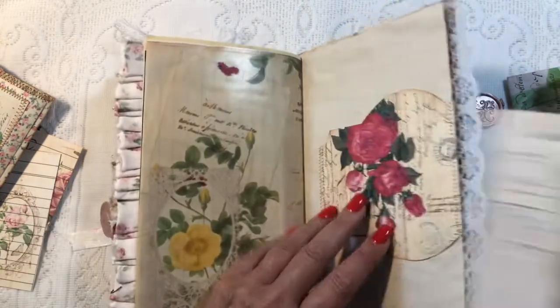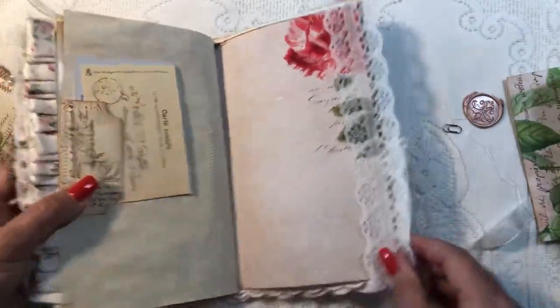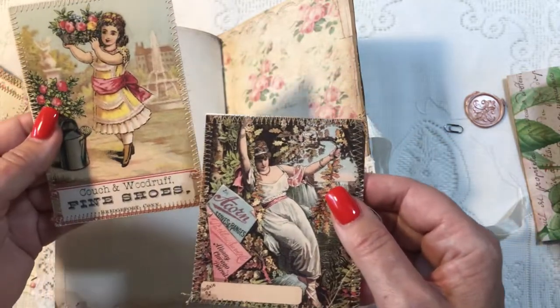Some lace, and then that brings us to the back cover again — the fabric pocket — and two beautiful journaling cards here.